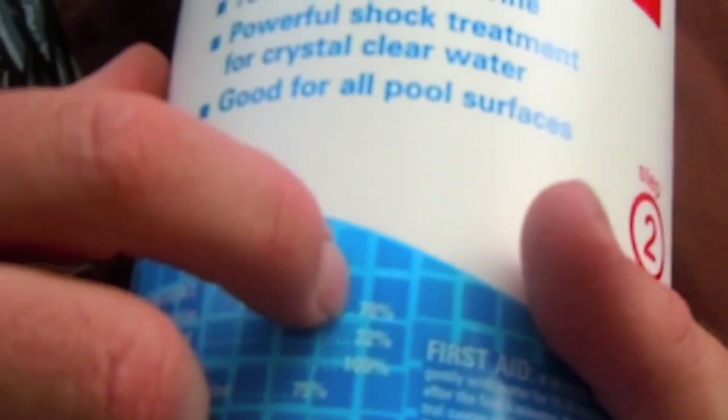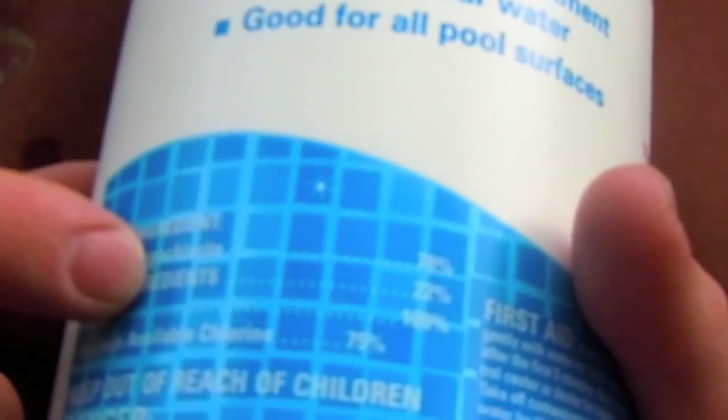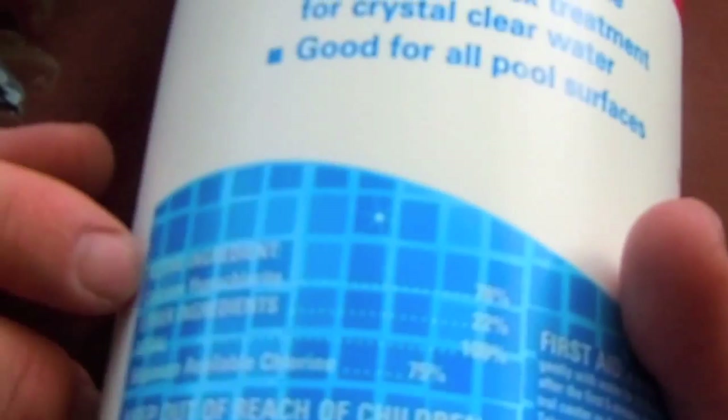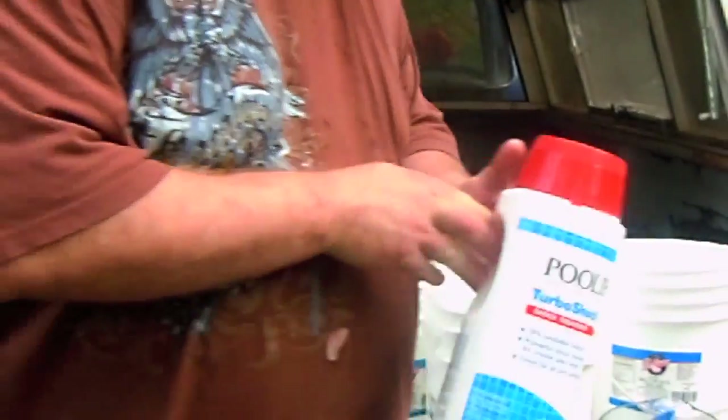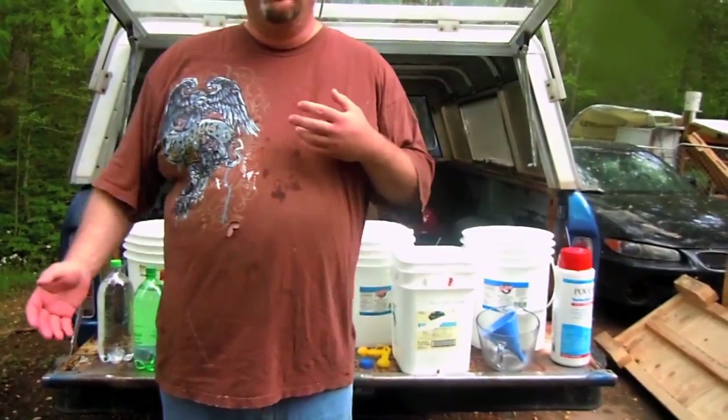This one is about 78% calcium hypochlorite. You want to make sure that it's at least 70-73%, and that there are no other algaecides or fungicides listed. Because if you use something with an algaecide or fungicide, it's going to poison your water. So just make sure that it's just calcium hypochlorite and inert ingredients.